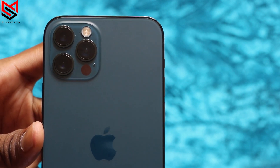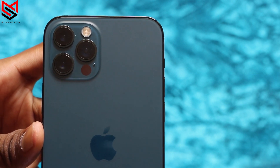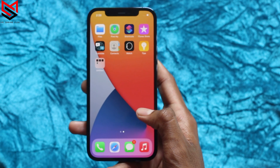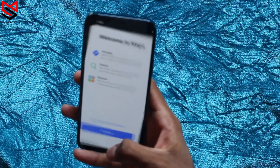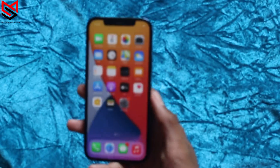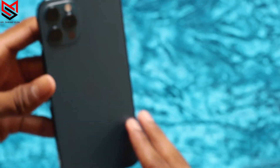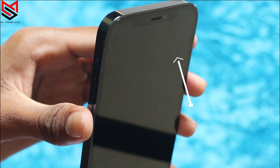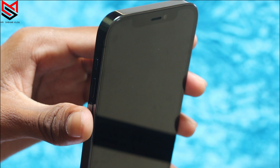It has 2x optical zoom and up to 4x zoom range. It also features 2x optical zoom Night Portrait mode, which is very good. It records in 4K at 60fps with Dolby Vision HDR. Flipping to the front, there's a 12-megapixel TrueDepth camera with f/2.2 aperture, also capable of 4K 60fps recording.